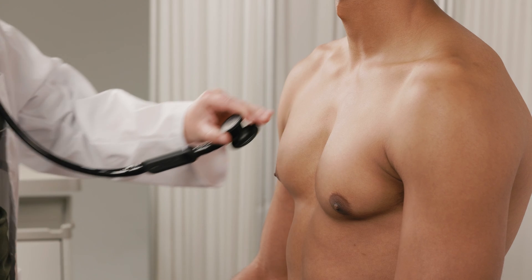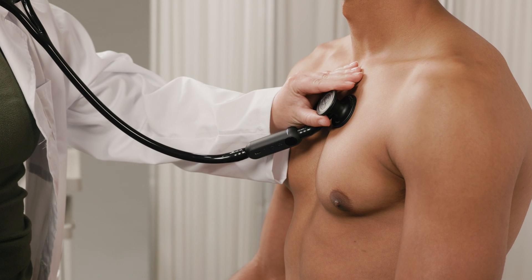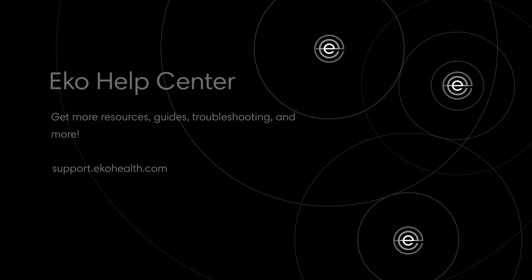That's it! Now that you've learned the basics for the Echo app, you're ready to go. You can learn more in our Help Center at support.echohealth.com. Thanks for watching.